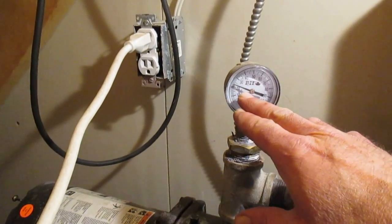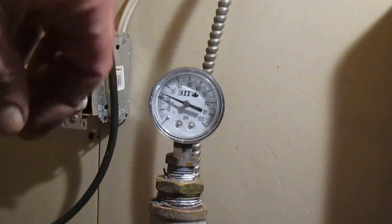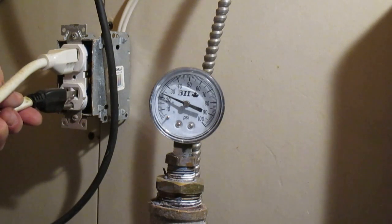I'm going to plug the pump in and we'll hear the pump operate. You can watch that gauge as it builds up pressure and pumps water into our blue holding tank.